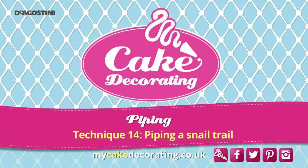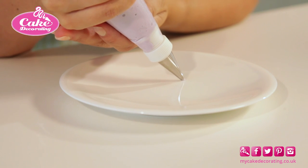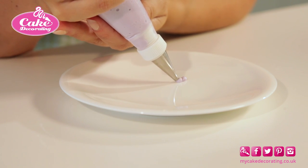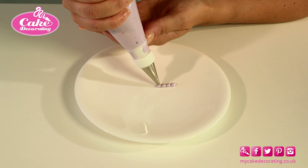Piping a snail trail. A snail trail is a mixture of dots and lines. The line goes back on itself to make the shape of a snail's shell. We are using royal icing at soft peak consistency and a round number 4 nozzle.